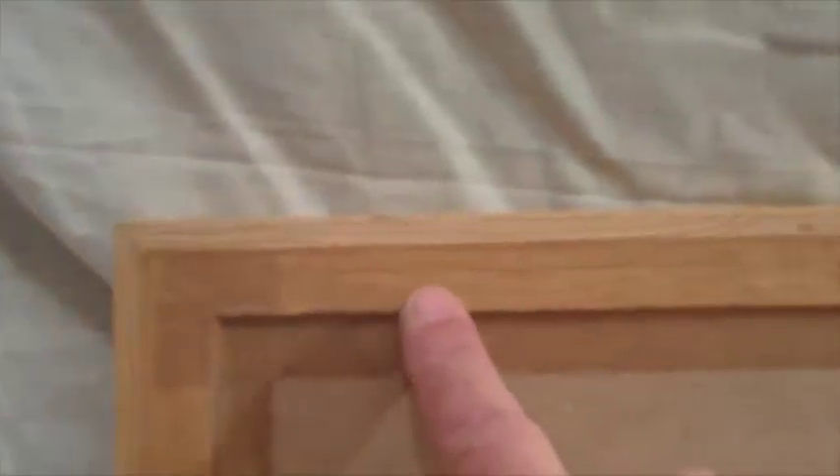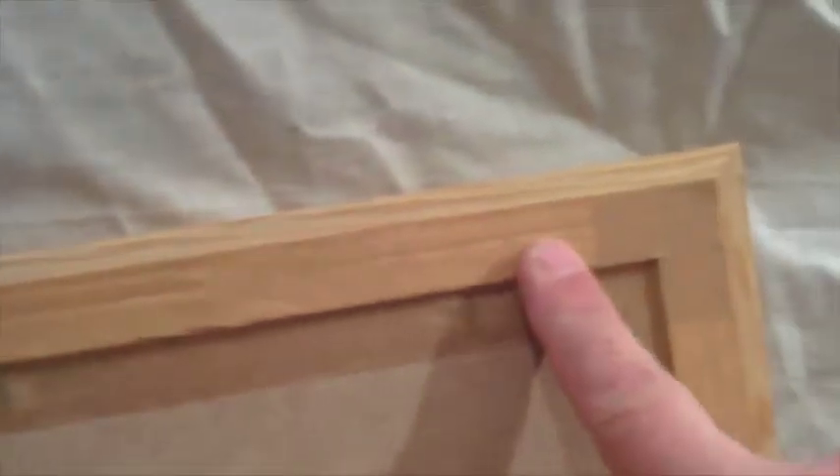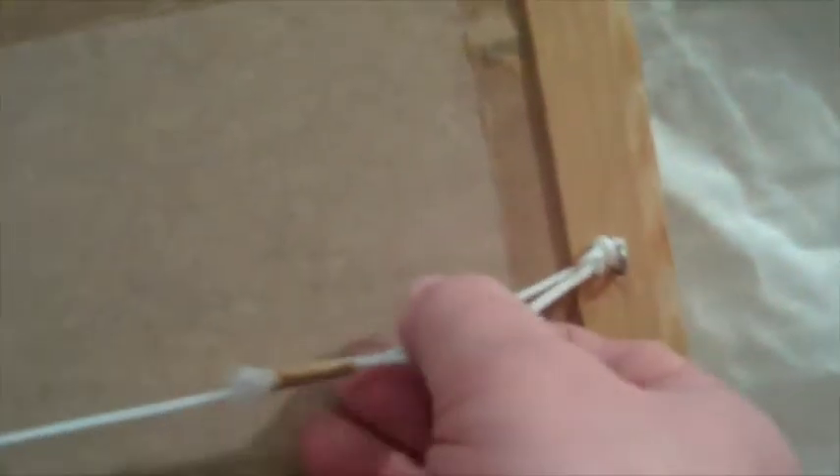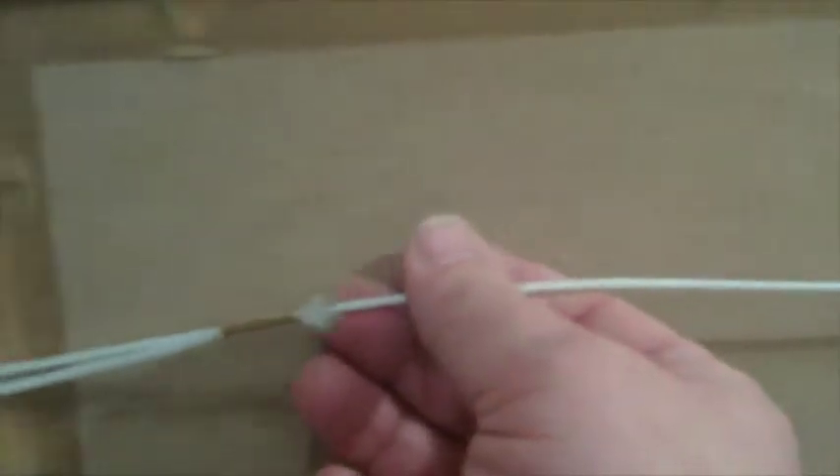If I just twist it round, I can show you the detailing on the back. You can see that a nice quality tape has been used, and even though the picture's a few years old, it's still firmly attached. Nicely attached eyelets into the frame, good strong cord to hang the picture on the wall.